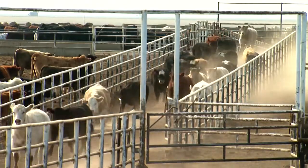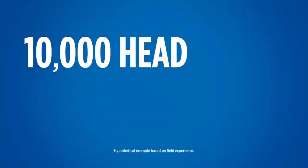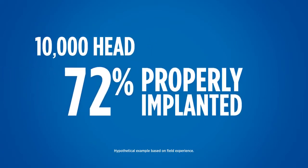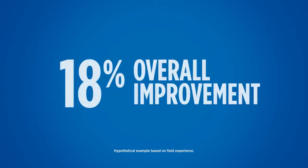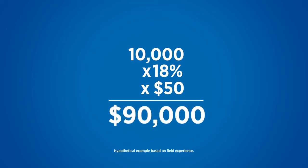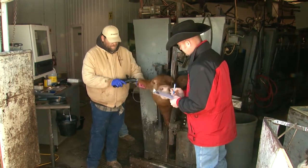Let's look at a possible example to see how this program can increase an operation's profitability. The example feedlot markets 10,000 head annually, and at the initial inspection, only 72 percent of the operation's cattle were properly implanted. The feedlot committed to and implemented the IQ Program and improved the percentage of cattle properly implanted to over 90 percent — an overall 18 percent improvement. By using a conservative $50 per head loss estimate for improper implanting, we see that the IQ Program could help save the feedlot more than $90,000 in just one year.